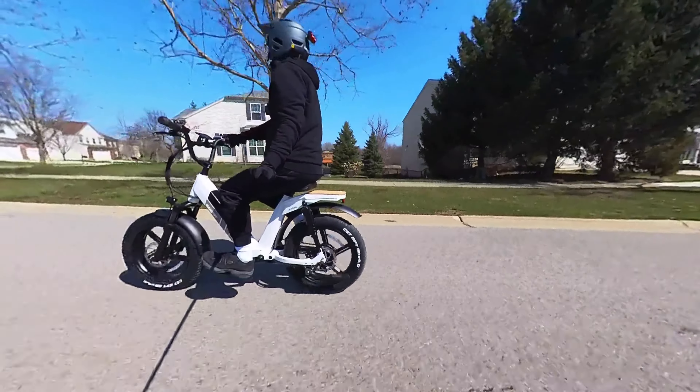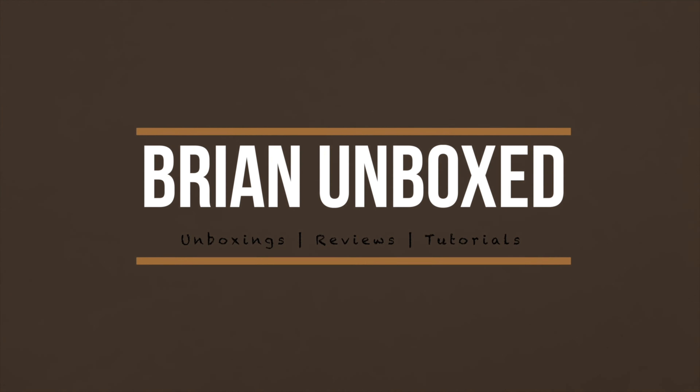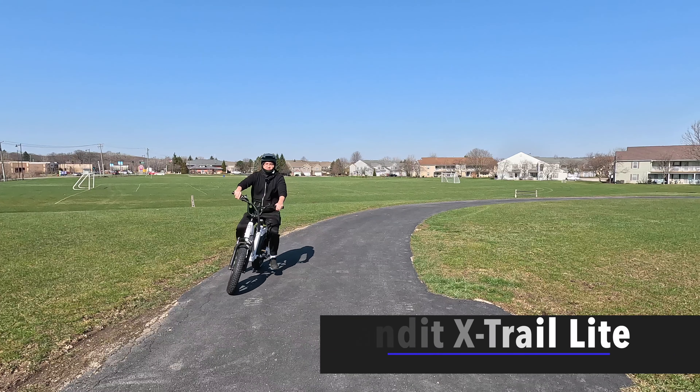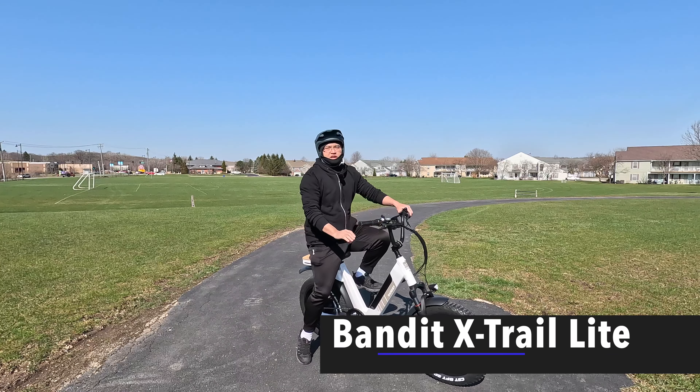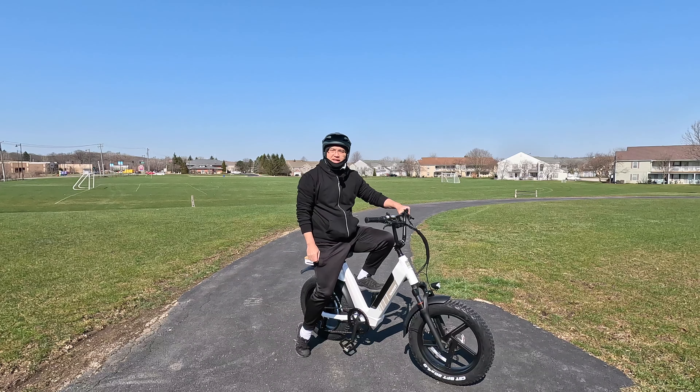The Bandit X-Trail Lite. Hello everyone, welcome to Bryan Unboxed. In this video, we're going to look at the Bandit X-Trail Lite electric bike.